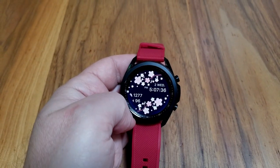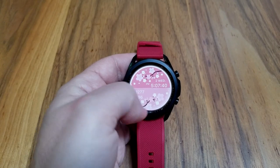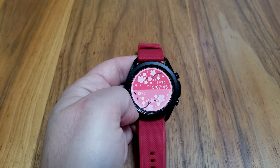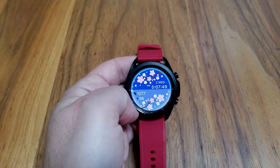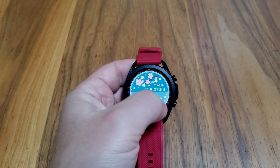If you want to change up the backgrounds, all you need to do is give a quick double tap right in the center of the watch face, and you'll have eight different themes to select from, ranging from very bright backgrounds to some darker versions. Depending on your lighting conditions, you could switch this up for a different look for day versus night.